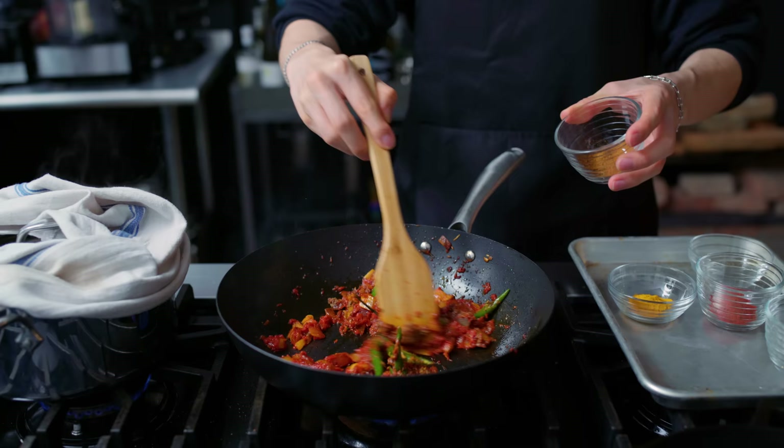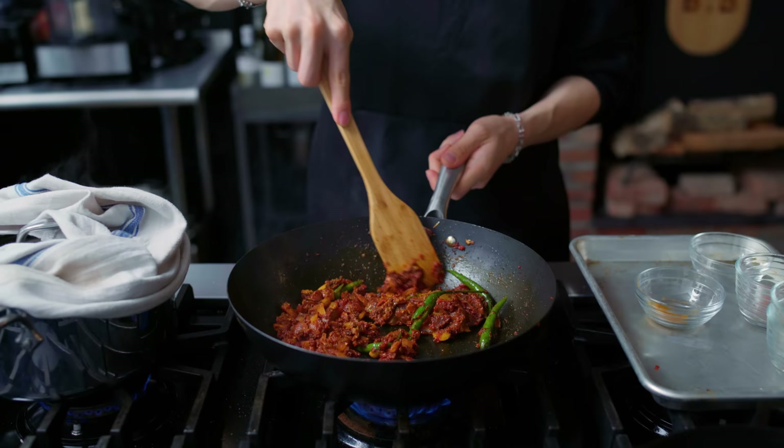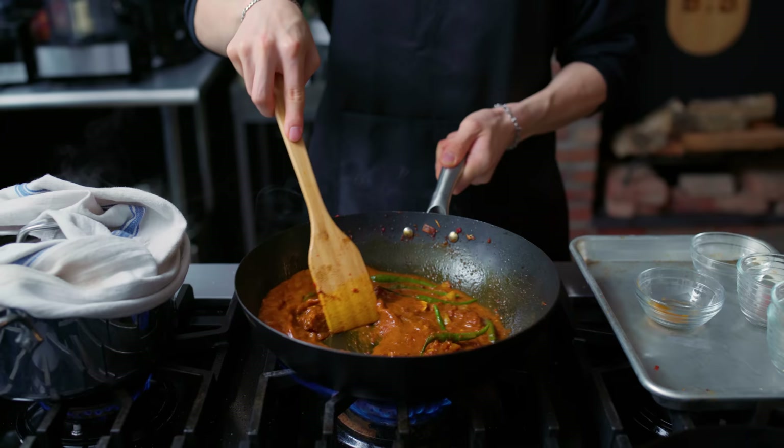Then we go in with our dry spices: two and a half teaspoons each of coriander powder, turmeric powder, black pepper, garam masala, and Kashmiri chili powder. Now that we essentially have a roiling bath of spice and flavor, in goes our marinated chicken. To loosen this up, I'm adding 200 milliliters of water so that we can get a sauce base going.